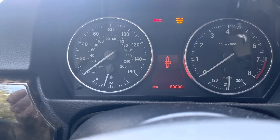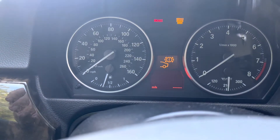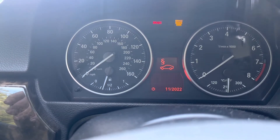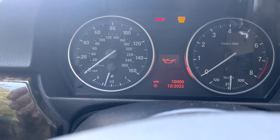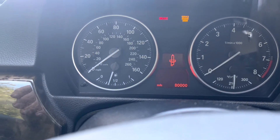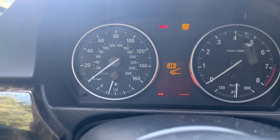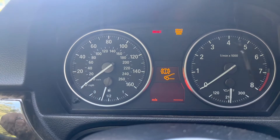The items you can reset include spark plugs, front brake pads, rear brake pads, air filter, general service checkup, oil, and more. As you can see here, I've got a yellow exclamation point on my brake pads, and that's what the second part of this video is about.